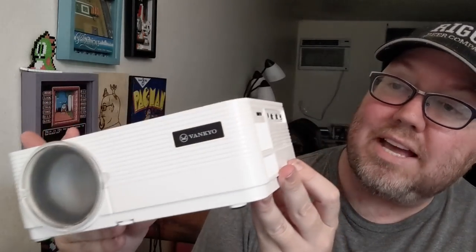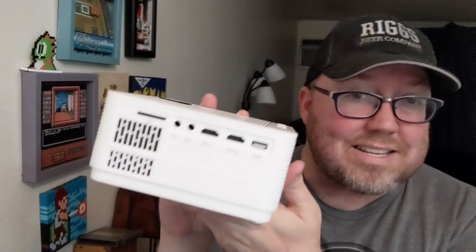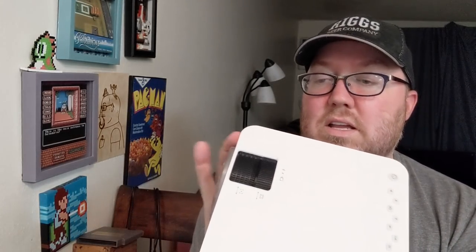On the side you've got your inputs including headphones. You got a couple of HDMI sources, even a USB, and even an SD card slot — that's kind of neat. VGA on the back so you can actually plug in your computer if you'd like. It also has buttons right on top that control exactly what you're looking for. So you can plug anything you want into this instead of a TV — this becomes a TV and blasts the image up on a wall, up on a screen, or even up on the ceiling.